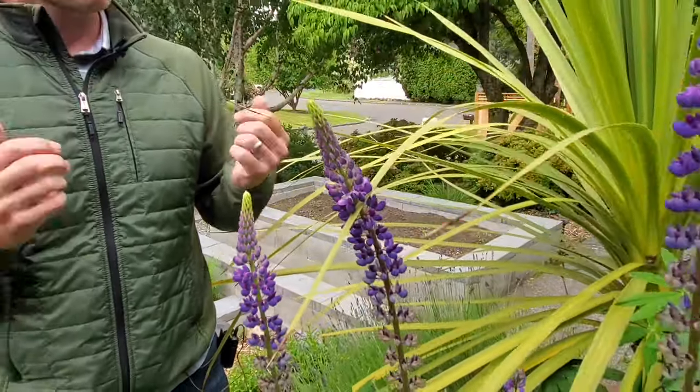These perennials — this lupin — will flower mainly in purples, different shades of purple, sometimes blue. They can come in whites and pinks and maybe even red or a rose color. But those are a little bit fewer and far between. More of those colors you're going to see in the cultivated varieties, not in this wild lupin. So keep that in mind when you're looking for this to add it to your garden.